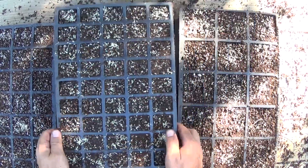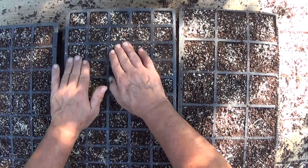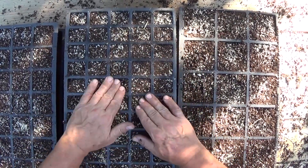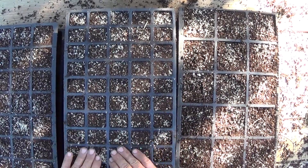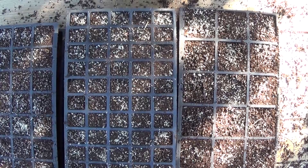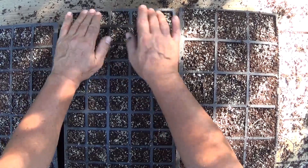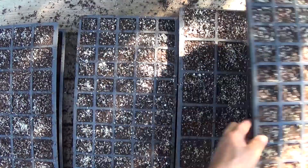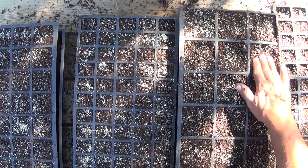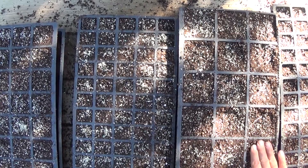So I've got all my seeds in here. Ideally, I was going to put another thin layer of soil right across the tops of these, but I'm out of soil now. So I'm just going to come in and gently press all these down so they're making good contact with the soil on all of these. Then I'll come in and water them very gently, and hopefully they'll bury themselves enough to germinate.